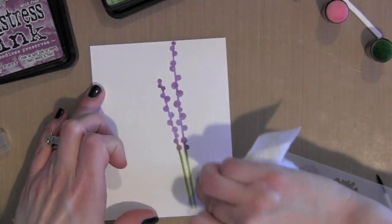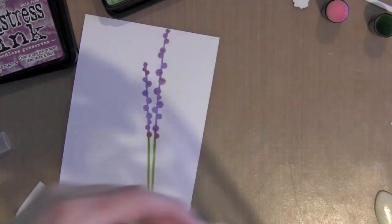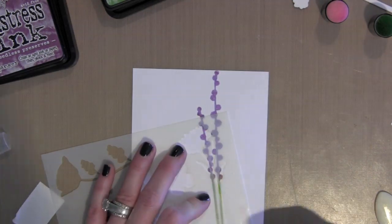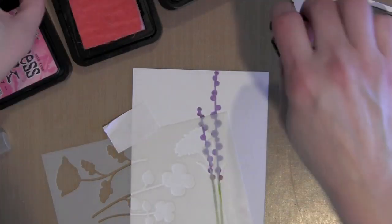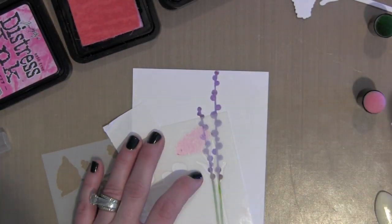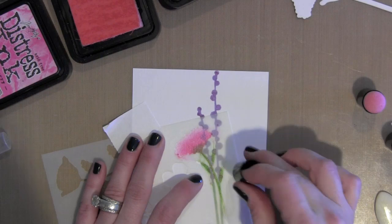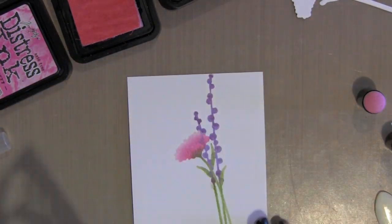Now you can see I got a little bit of green — it went through one of the other flower designs when I was doing that tall one. Because it's watercolor paper and the Distress inks work well with water, I just took a damp baby wipe and cleaned up that little spot right away. You're going to want to do that right away if you have a little mistake like that before the ink dries.